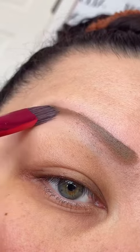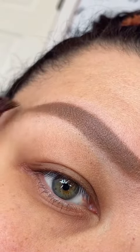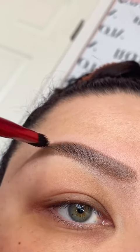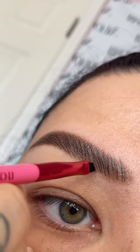I'm just smoothing this all over, creating the shape that I want with brush number two. And then with the darker shade and again brush number two, I'm going to draw in some hair strokes just like that. And then taking brush number one to fill in any gaps.